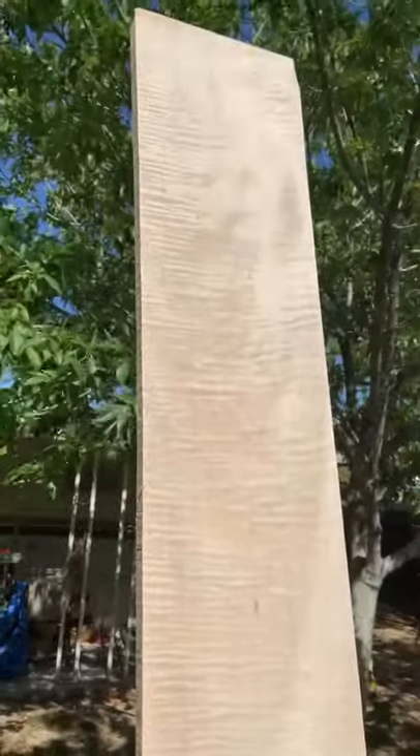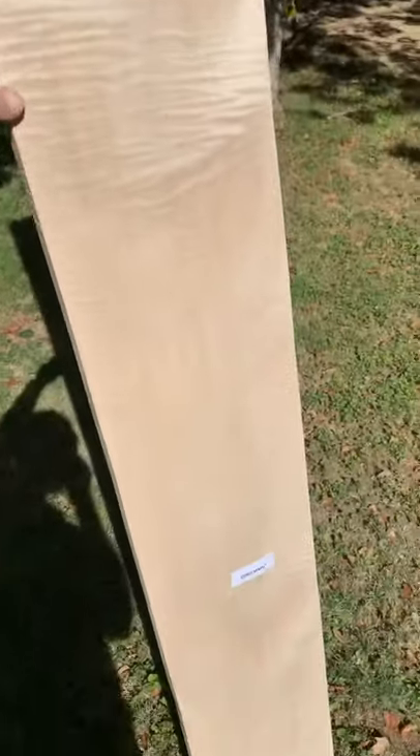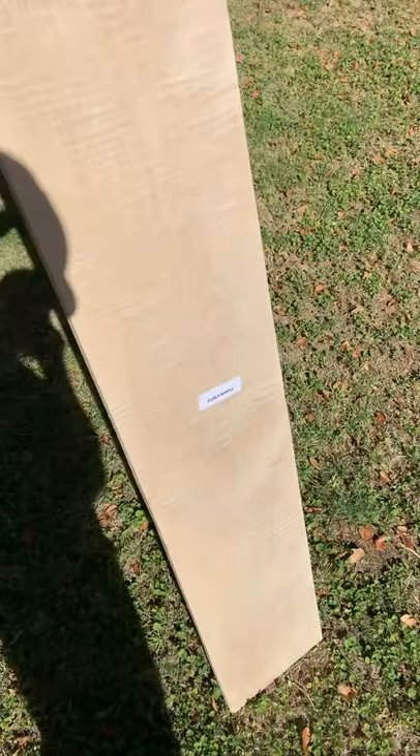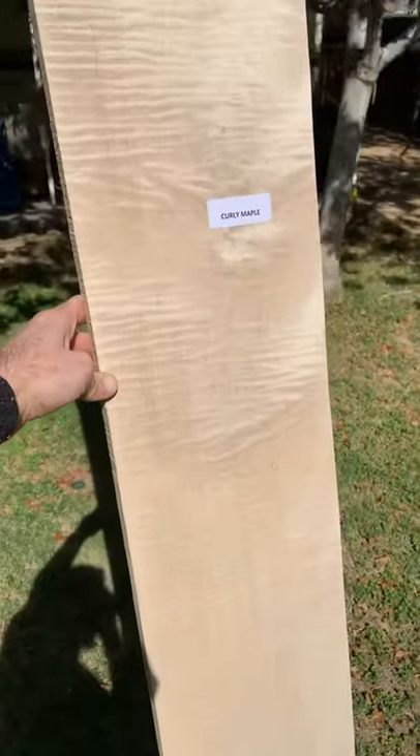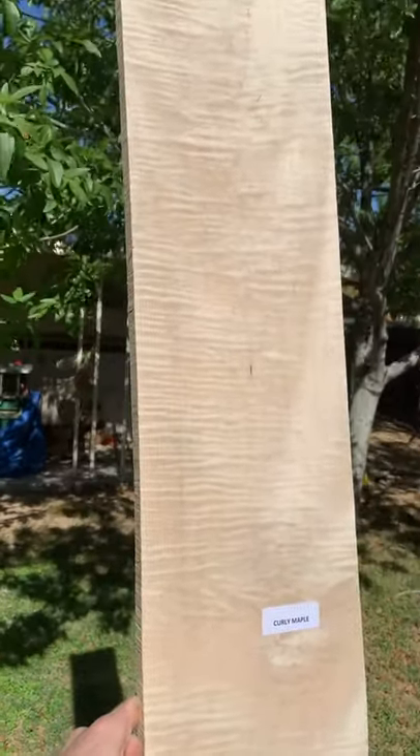I'm going to try my best at documenting the process of turning this curly maple two by four by four into some drum shells. Here we go.